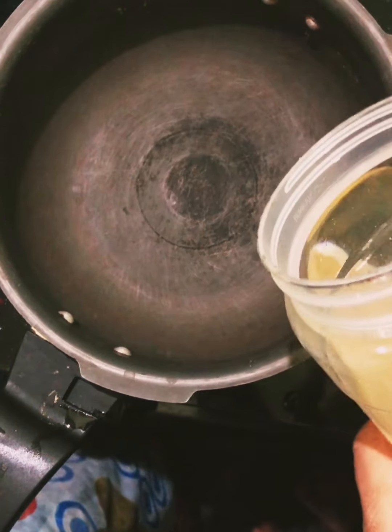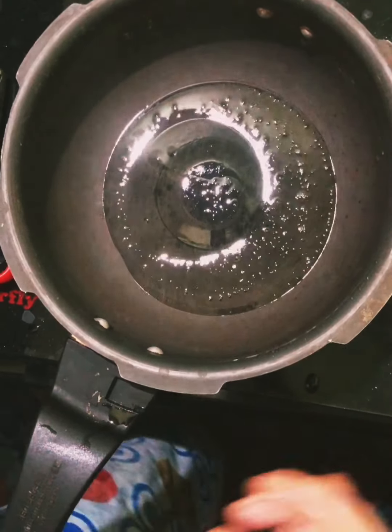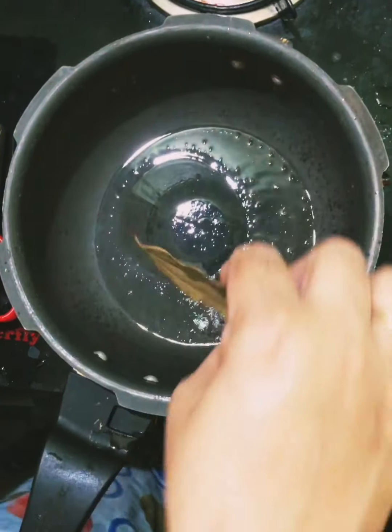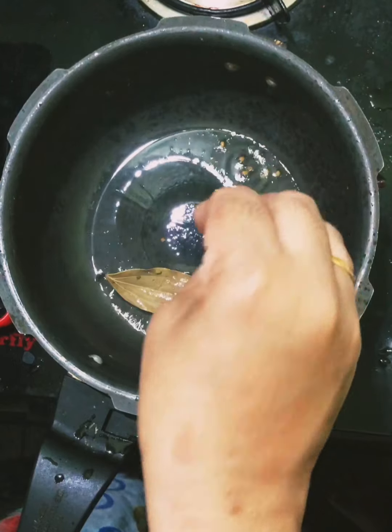We have to mix the ingredients so it will be good. I will cut two rice rolls and put the rice roll into the pan. This will add flavor.